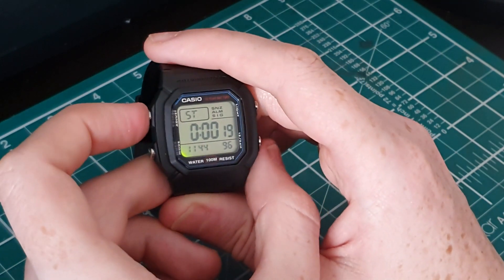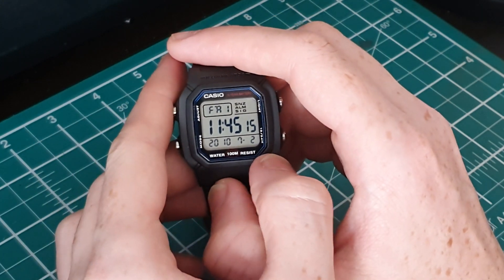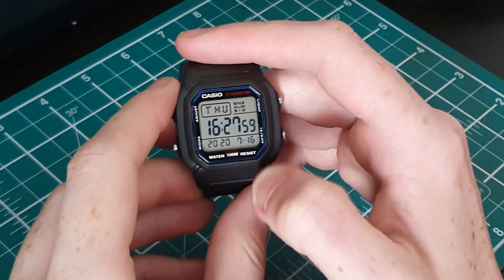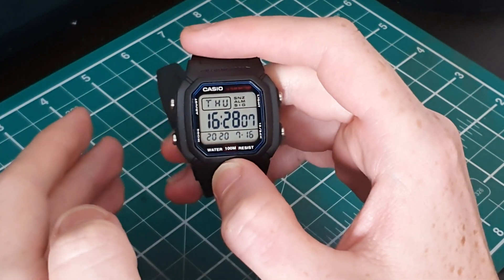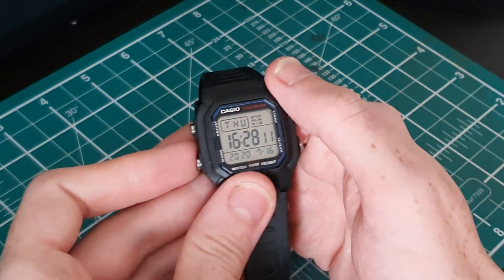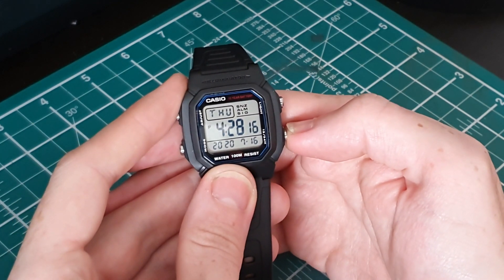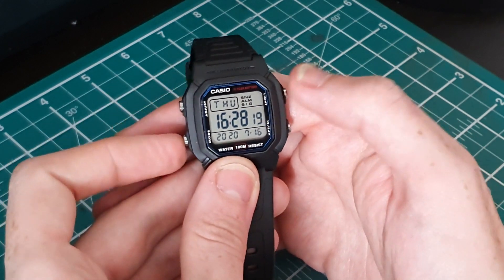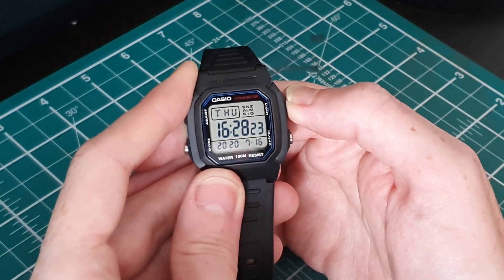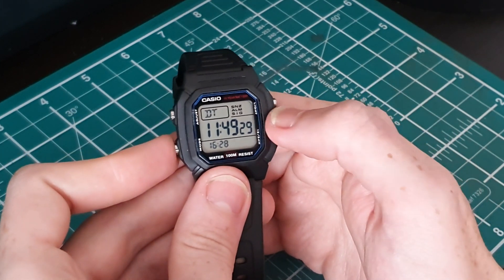I'm going to set this time and then go into the functions for you. So I've set the time to the right date and time. This watch has plenty of functions, as you'd expect from a Casio, even at this price range. We have the standard time, which you can set to 12-hour or 24-hour — I like the 24 myself. We have the light, as you'd expect, an alarm function, a stopwatch function, and a dual time function.